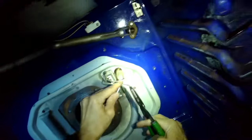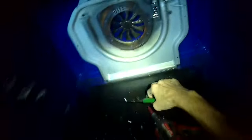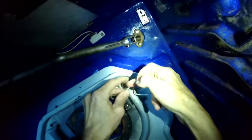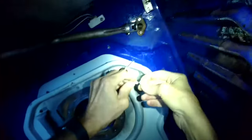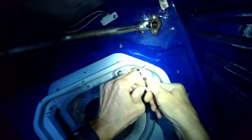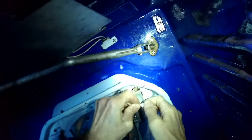Either one of the wires from the igniter can hook up to either one of the wires from the oven — there's no polarity issue at all. So we got the two wires lined up here, and then I'm going to put the wire nut on and twist to the right to get it really tight.